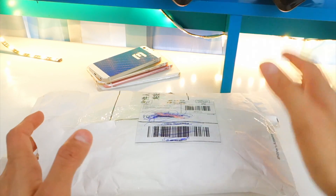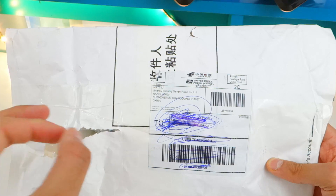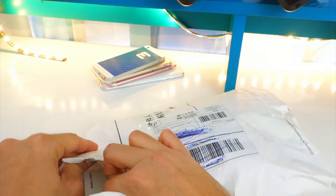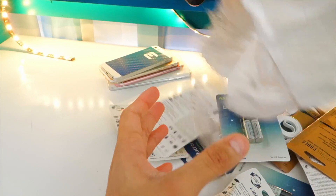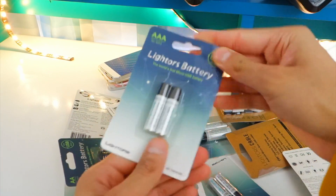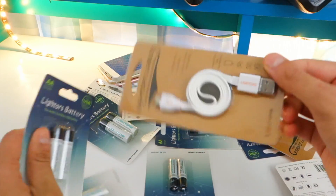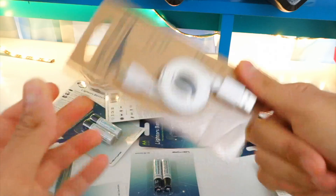So, rechargeable batteries — I did have them before but this is a whole new concept. They have a built-in rechargeable micro USB port, which is awesome. Let's go ahead and rip this bag open and shimmy everything out. Looks like we got a bunch — I might do a giveaway. We also got a micro USB cable. I didn't expect them to send one, thank you.